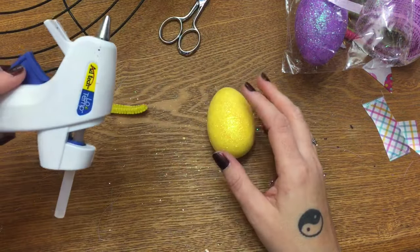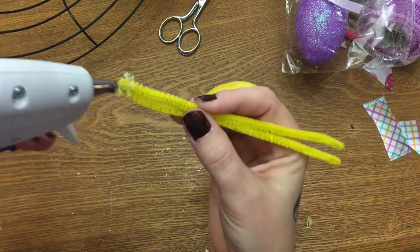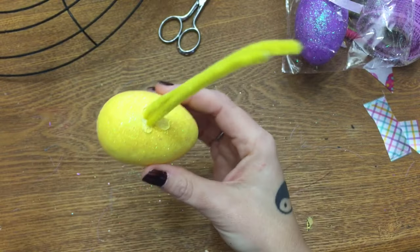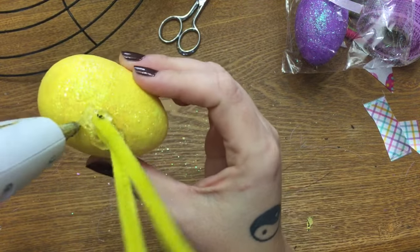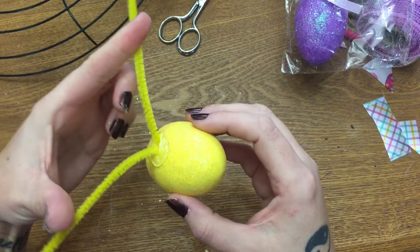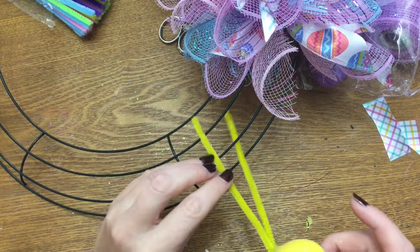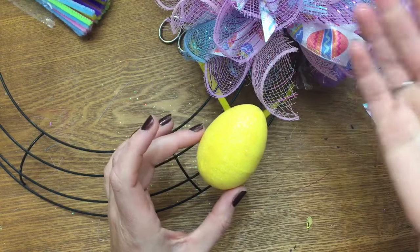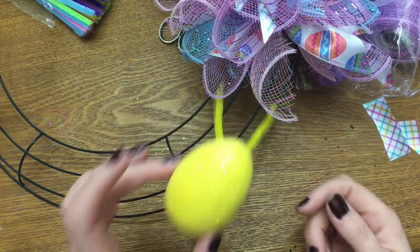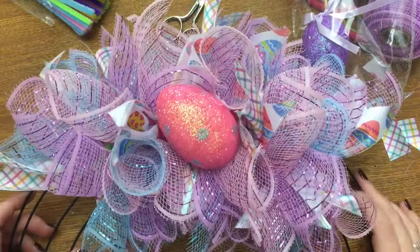You need a low-temp glue gun because this is styrofoam. Put a big blob of glue on the end of your pipe cleaner and shove it into the hole you just made. I like to go back and put a little extra glue around it — you're not going to see this part so it can be a little messy. Let the glue set up and now you have something to hold your egg. Take it, run it through the two inner rings, twist the back just like you've been doing with your bundles, place it wherever you want, and twist the back. That's how I attach my eggs.